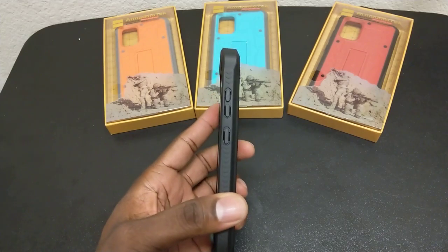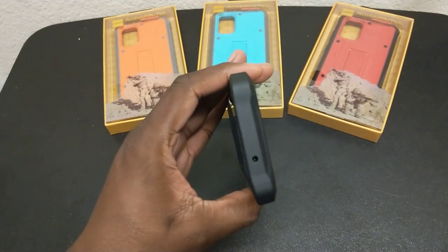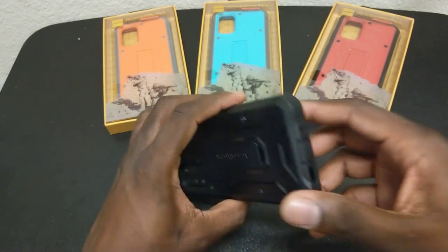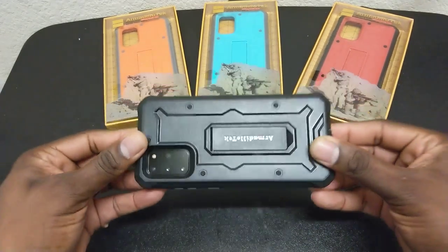People often ask about wireless charging, but these are plastic cases, folks, so your wireless charging should not be affected. Almost every plastic case I have, the wireless charging works fine — in most cases no matter what the thickness of it might be.